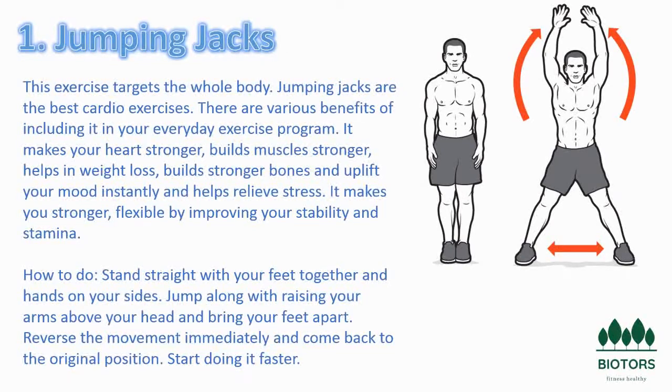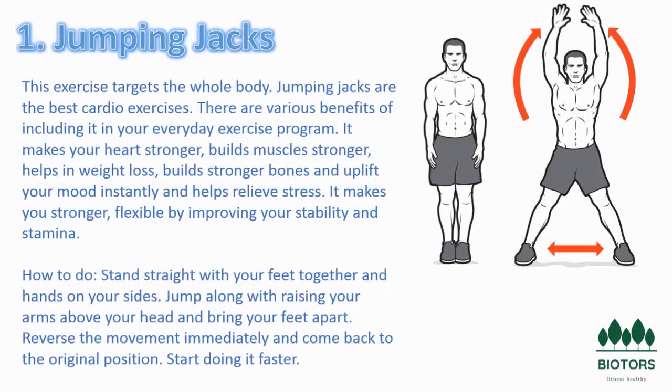Other examples of plyometric exercises are burpees, squat jumps, box jumps, and lunge jumps. Jumping jacks may be an alternative to logging miles on a treadmill or stationary bike. All of these exercises help raise your heart rate, but jumping jacks also get you to move your body out of its normal plane of motion.